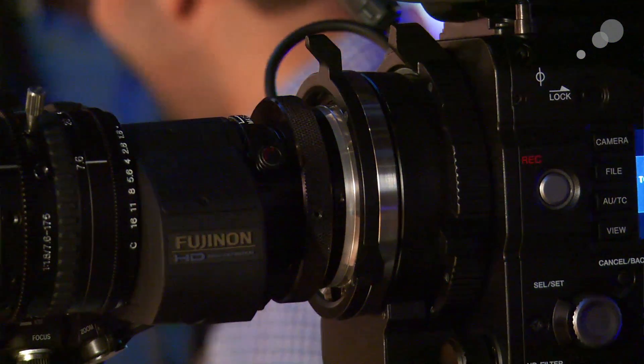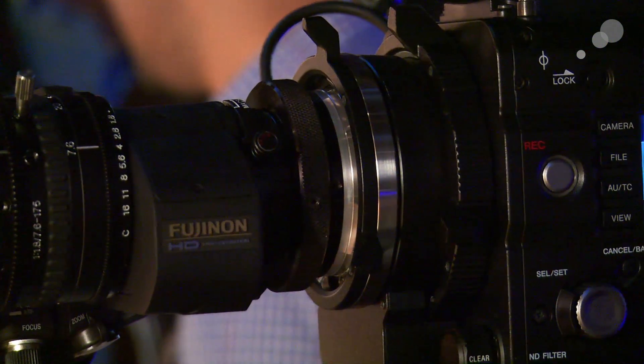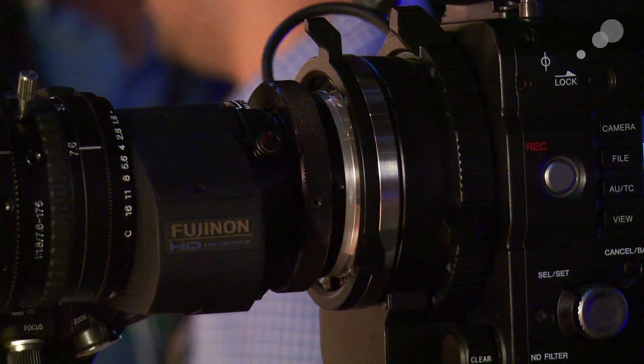Hi everybody, Ian here at NAB 2014 and we're in the Sony booth. We stopped by to check out this F5 because it has a new Sony accessory. It makes this really attractive for all of you out there that want the ease and the accessibility of an ENG style lens. This is Sony's adapter that allows you to use a B4 two-thirds inch lens on the F5 or the F55.